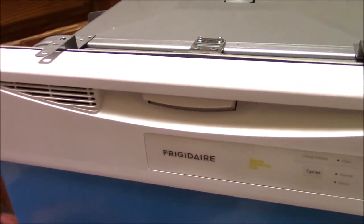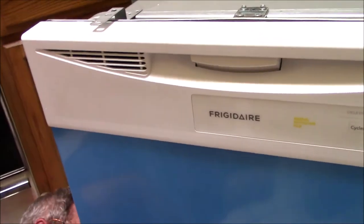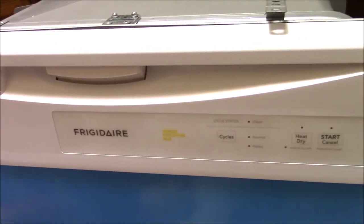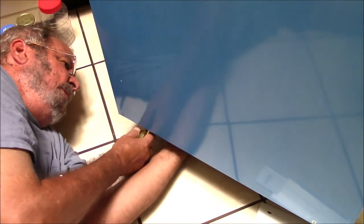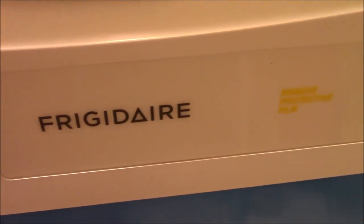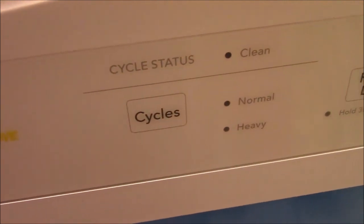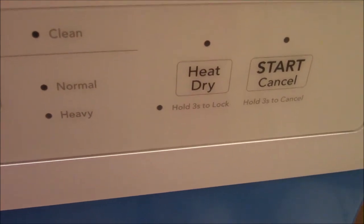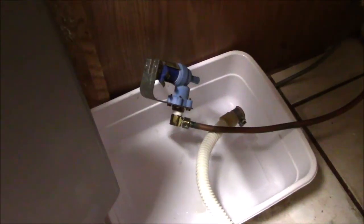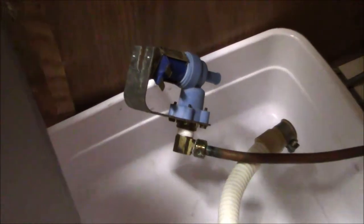We bought a new dishwasher because the old one had had it — we'd had it for 19 years and I'd made numerous repairs on it, but this time I just couldn't fix it. It wasn't draining the dirty water and I presume the pump broke on it. So we ended up buying this Frigidaire dishwasher because it was one of the few actually in stock. We picked other more expensive dishwashers but they didn't have them in stock, so we settled for this one.